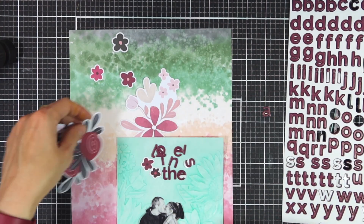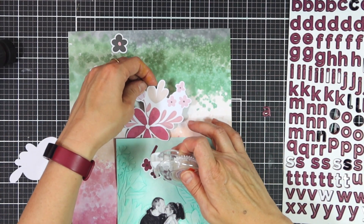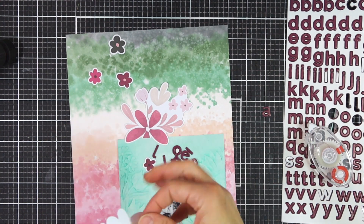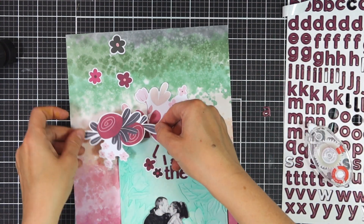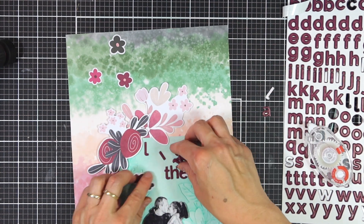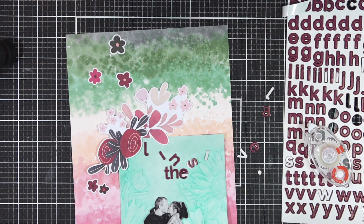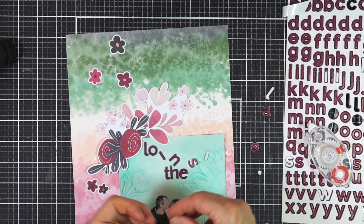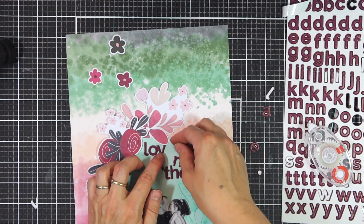Once I've got everything in place I can start gluing everything down and then I'll add a couple of finishing touches like maybe some doodled elements. So there you have it, the layout is nearly complete. Thank you so much for joining me. If you want more information on all the products used, don't forget to visit the mixed media blog. Have a lovely day and I'll see you very soon. Bye-bye!